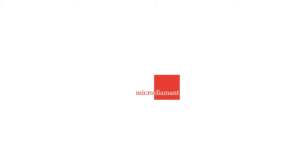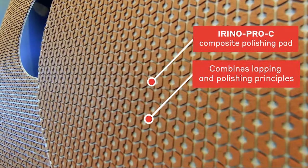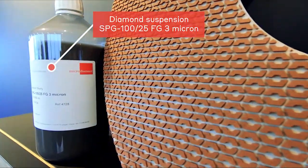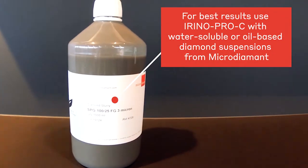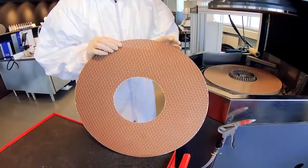This video demonstrates how to best use the new composite lapping plate IRENO PRO-C. For fine lapping of sapphire wafers, IRENO PRO-C is used together with water-soluble diamond suspension SPG100-25 and polycrystalline diamond FG3-micron.